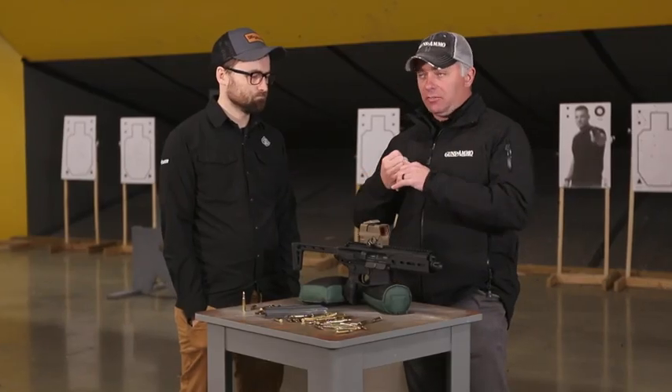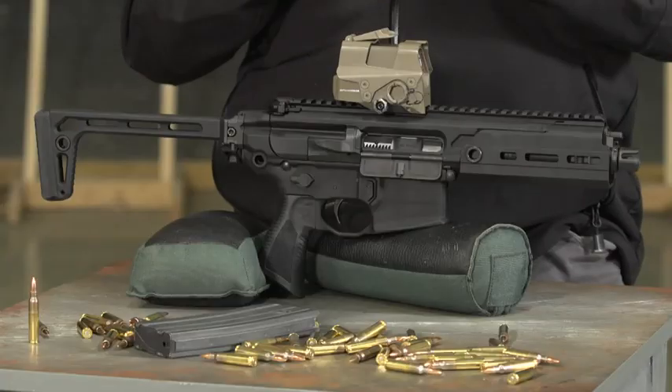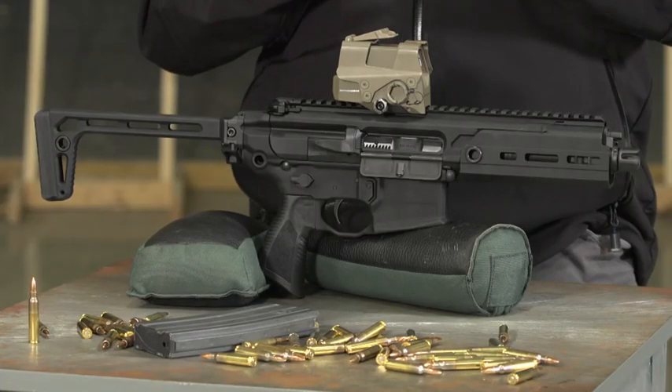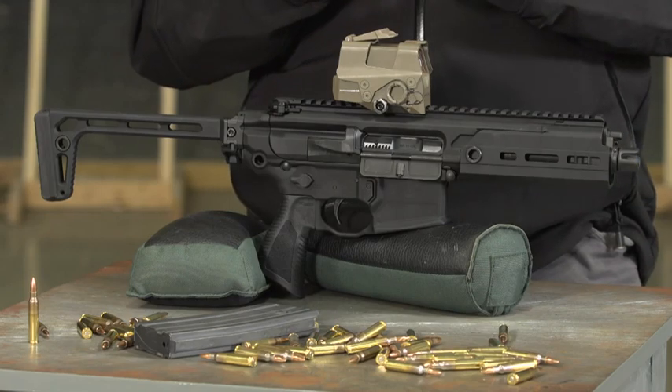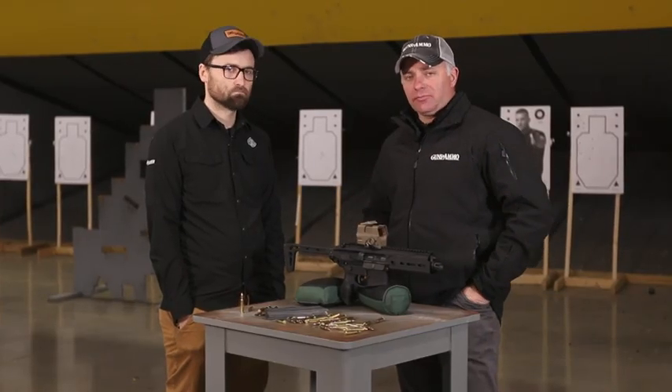The SIG Rattler was initially available in 300 Blackout, and now it's available in 5.56 as well — in both a pistol version and a short-barreled rifle version, along with a caliber exchange kit. So if you already own a Rattler, you can now get the 5.56 configuration from SIG Sauer.